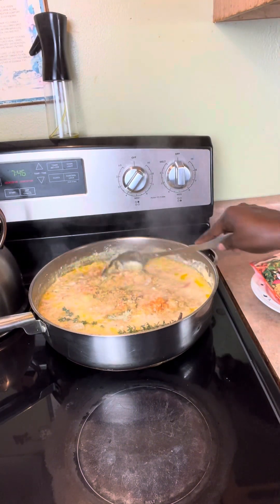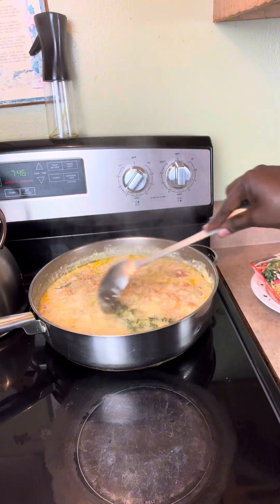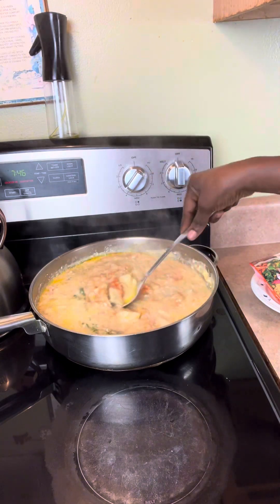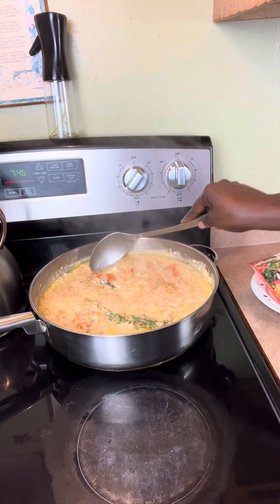My mom is going to be eating this, so you could put peppers or potatoes — whatever you want — but my mom can't have those, so I'm keeping it as is. It's going to be really good though.